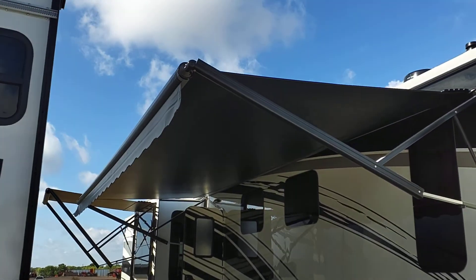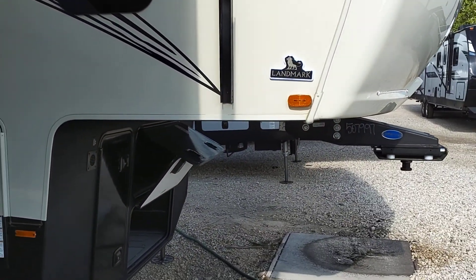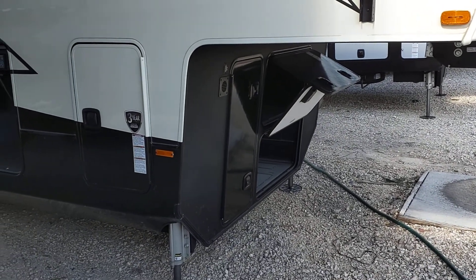On the outside, you've got two full-length awnings. Both of them are metal-wrapped, so that when they're in, there's no sun exposure to your vinyl. Heavy-duty Moride pin. You'll see the generator prep, standard on all Landmarks.